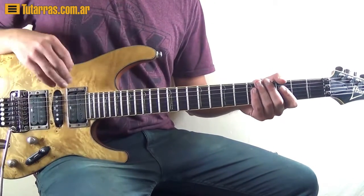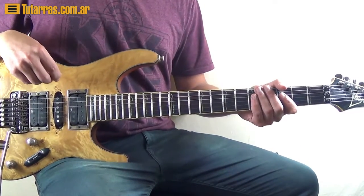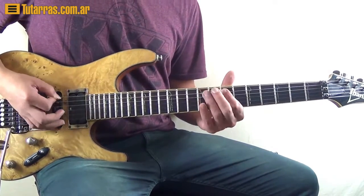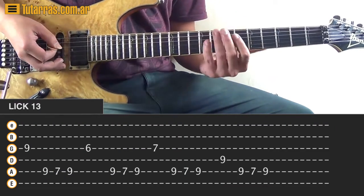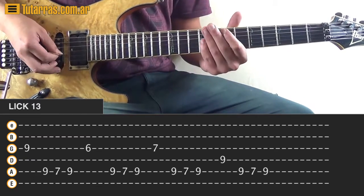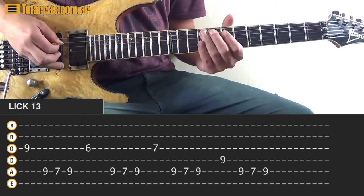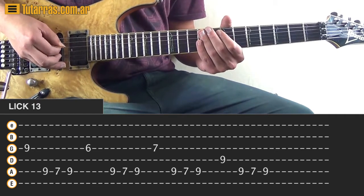Alright, so we're going to start with the lick, and the main idea of this lick is to practice string skipping. Basically with string skipping you're going to be skipping strings. So at the beginning we're going to do that - you can notice that I'm skipping the 4th, the D string. I'm just striking on the 9 of the G string, and then going to the 5th string, the A string, and bypassing the 4th string, the D string.